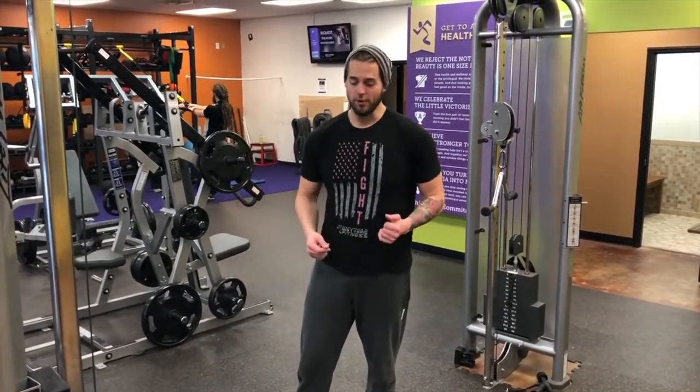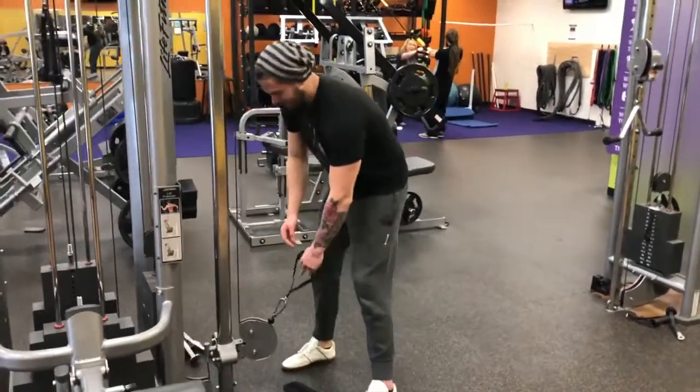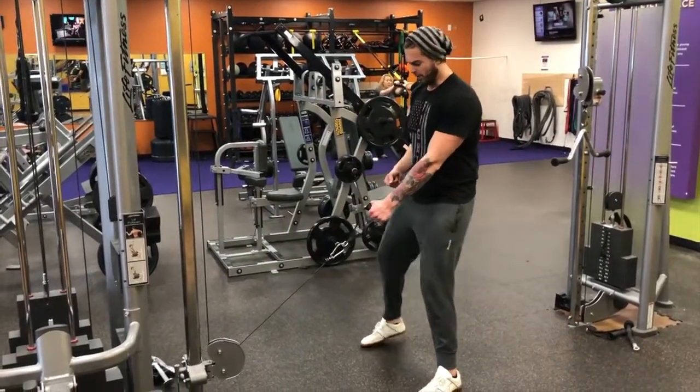We're just using the appropriate amount of weight for your back, so just pick your appropriate weight here. We're gonna pull from the bottom — you can also pull horizontally, but I just like how it feels pulling from low.